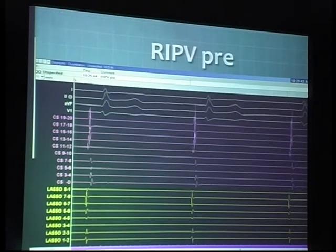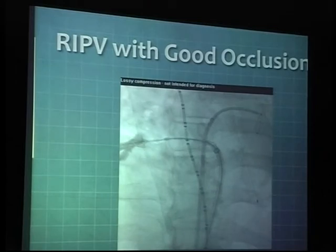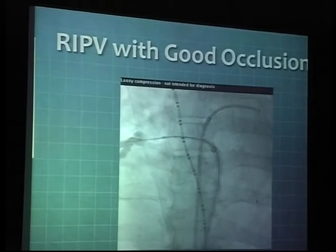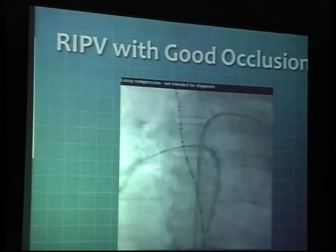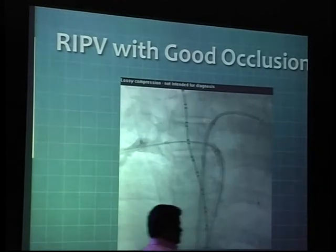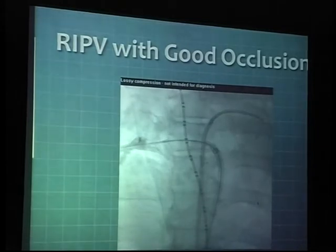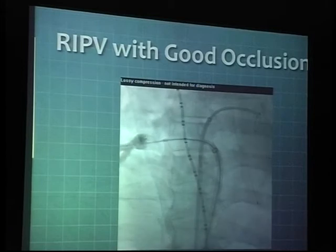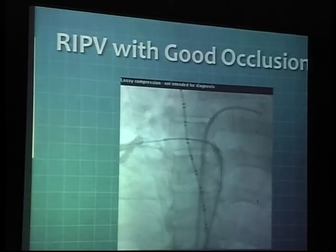This is the right inferior pulmonary vein before isolation, and you definitely see double potential in there. This is where we have the RIPV occlusion. What you see is slow intermittent stimulation of the diaphragmatic nerve with a catheter placed at the SVC. This is one area that is very important when ablating the right-sided veins, more so with the right superior pulmonary vein. You would want to pace the phrenic nerve to appreciate the excursion of the diaphragm. You don't really have to pace it very fast — it can be pretty slow. When you come on the cryo-application and the moment you see the diaphragmatic excursion slowing down, you really want to thaw out and change the position of your ablation catheter, then reapply and be able to isolate the vein.